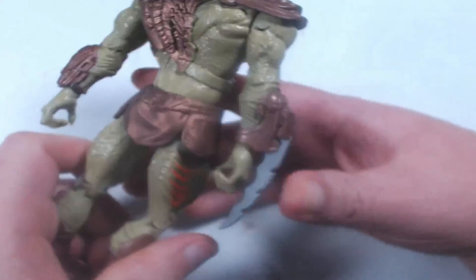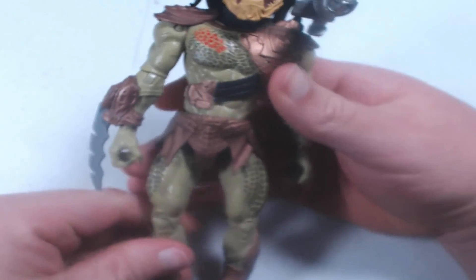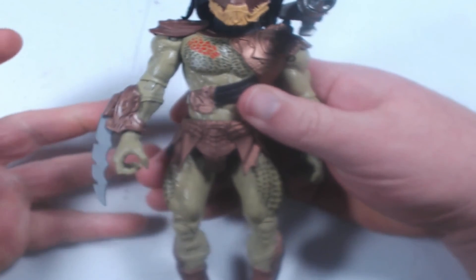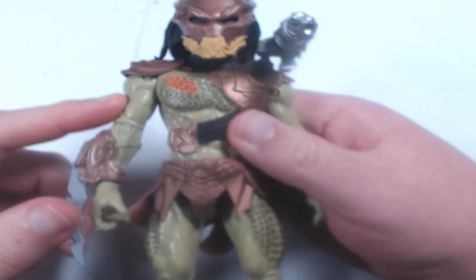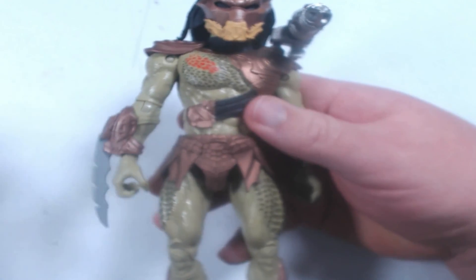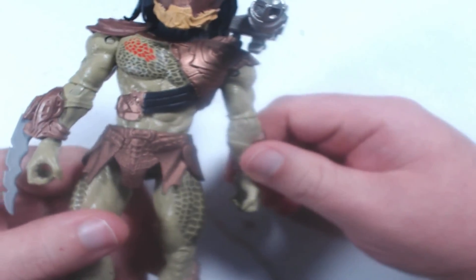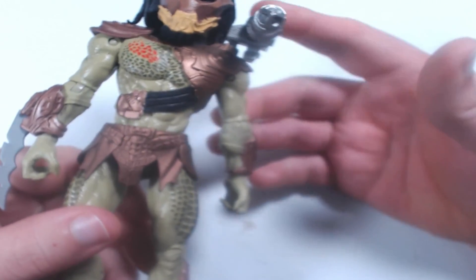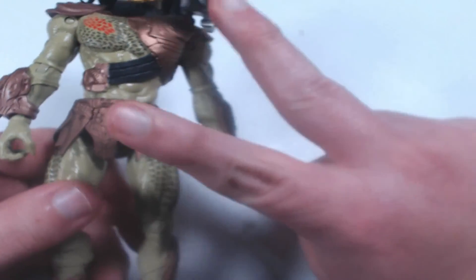Anyway guys, there's the review. Overall, the 7-inch figure — really happy with it. Thank you for spending time with me. Check out the accompanying written article that'll have some pictures of these details in a better light. Sorry, I'm trying a new setup and might need to get a cloth for the table. Follow on all the social medias, tell me what you think about them, and I'll catch you next week. Peace.